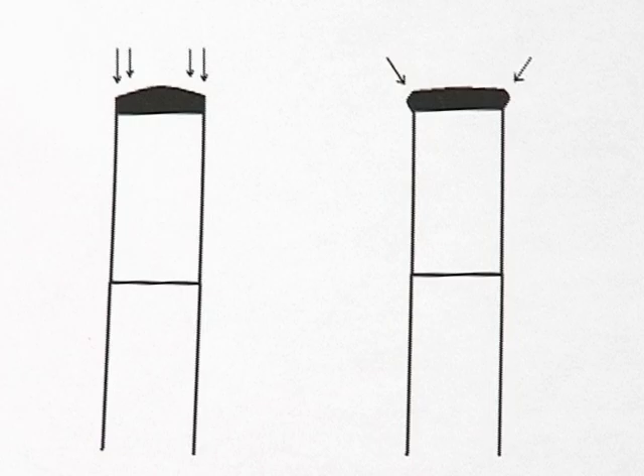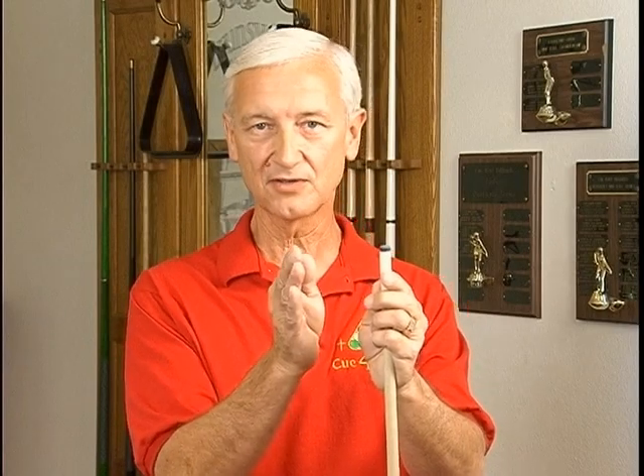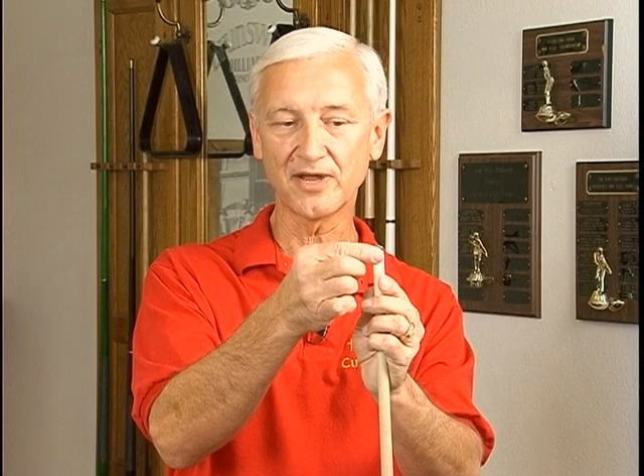When a tip starts to mushroom like that, what happens is, if you have that off-center hit of the cue ball — trying to impart a certain spin on it — the force is going down through the shoulder of the tip where it has been mushroomed. Since it's overhanging the side, it's going to cause a force that pushes the tip away from the cue ball, and once again, it's going to cause a miscue, which is not a good thing.